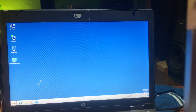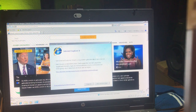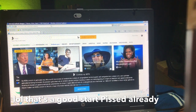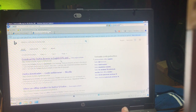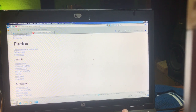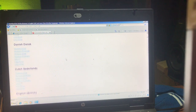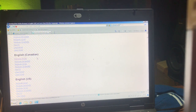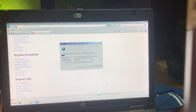Internet Explorer is of course very outdated. I'm going to search for 'Firefox offline download' — Windows 64-bit — English US. Save, 49 megabytes — yes, continue. And look at that — the download is working just fine.